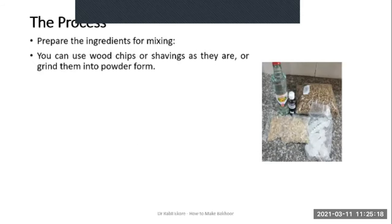So how do we make Bakur? First and foremost you need to prepare the ingredients for mixing. If you are using the wooden chips or shavings as they are, that's fine — but if you want, you can grind them into powder form, or better still buy the powder form from the market. You will need to grind all the resins — frankincense, myrrh — depending on their size, either with a blender, coffee grinder, or mortar and pestle.